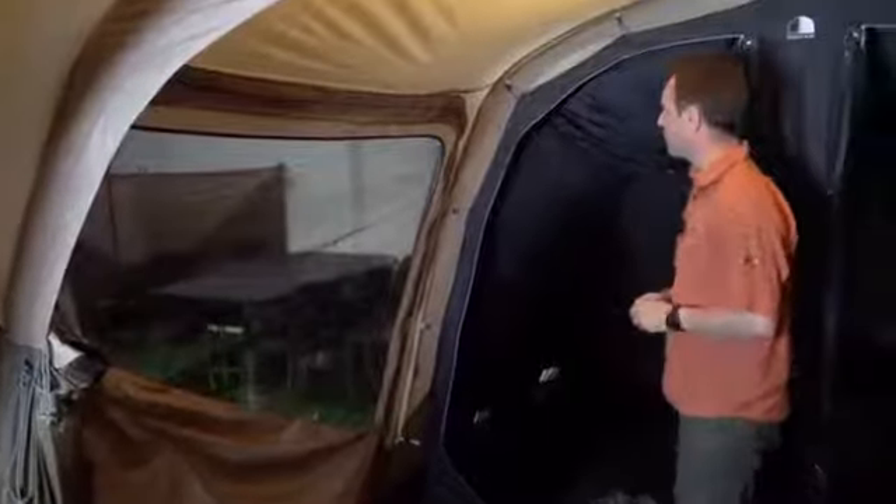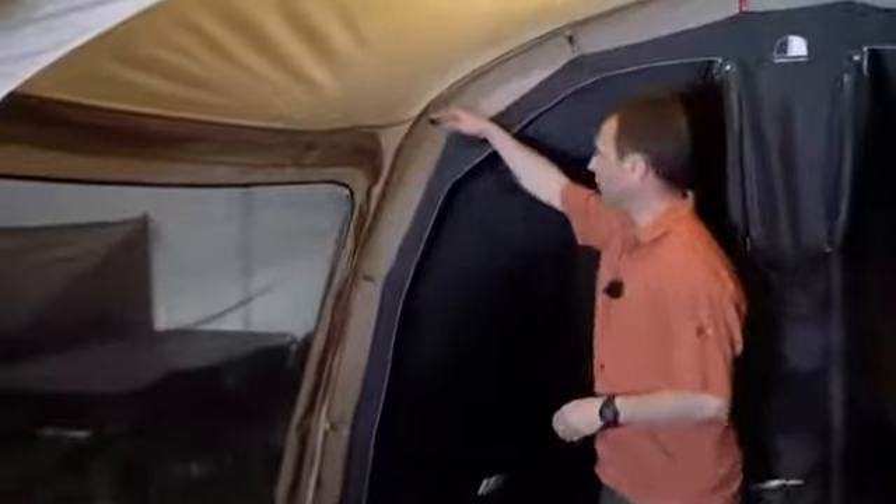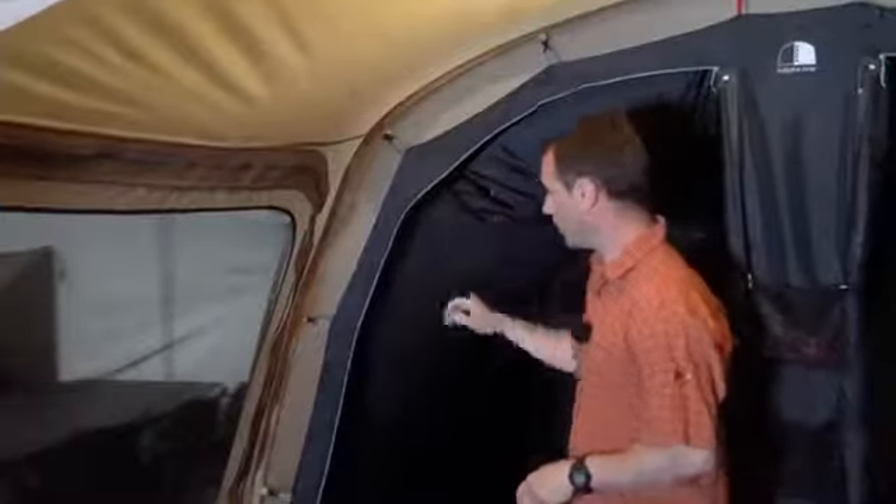Moving on to some of the next features: we use the snap-on connections that you know from our technical tents to attach the inners. We have full mesh pockets that we also know from our technical tents, and the entire links for sorting out your gear.